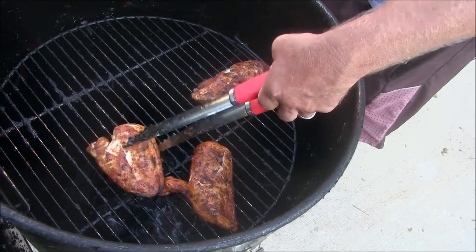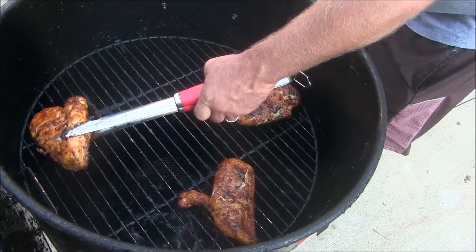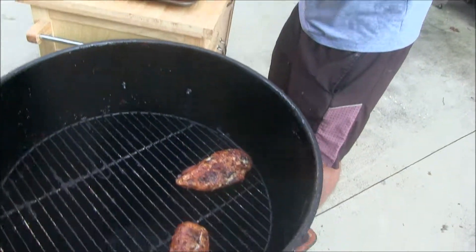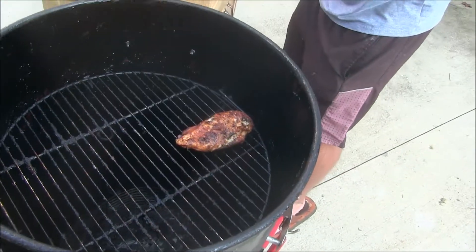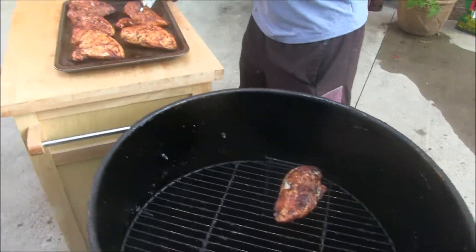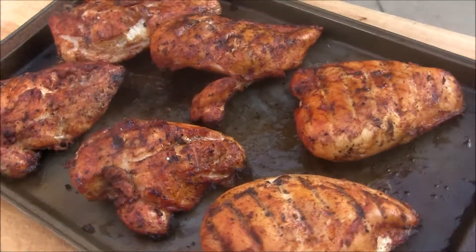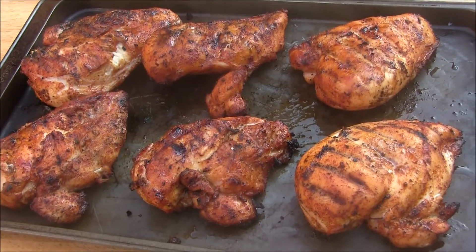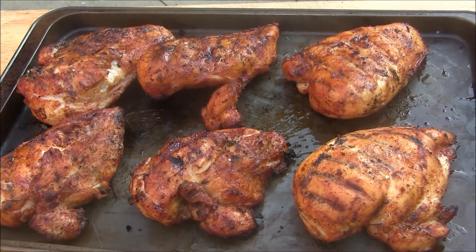We're eating good tonight — perfectly smoked chicken in an hour and a half. An hour and a half on the ugly drum smoker. Here are our smoked chicken breasts. We hope we showed you something today.